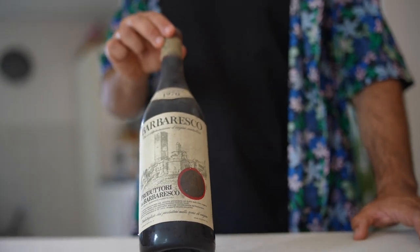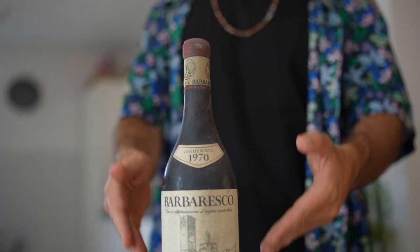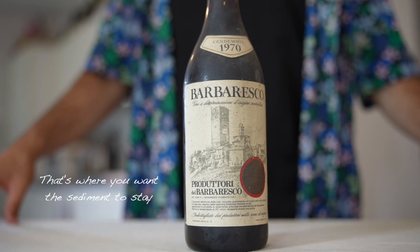Store upright. If the bottle has been stored horizontally, stand it up for at least 24 hours before opening. This allows the sediment to settle at the bottom, making it easier to pour the wine without disturbing the sediment.